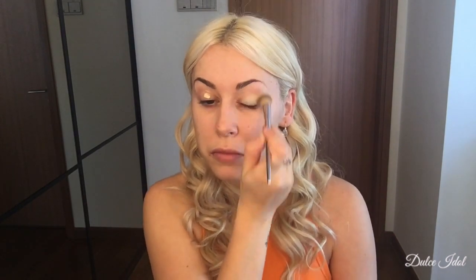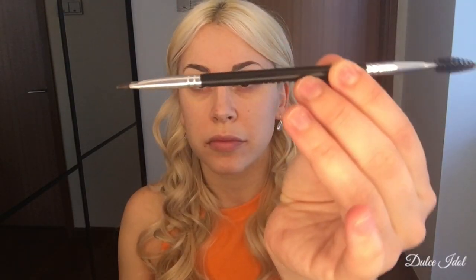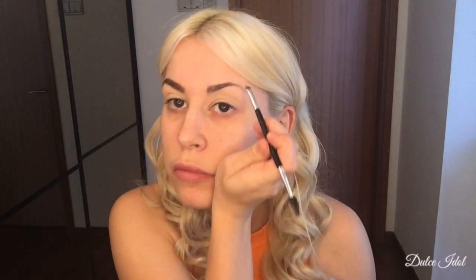After I finish priming my face, I'm going to go in with my Tarte Shape Tape in the color Light Sand using my IT Cosmetics No. 203 Blending Concealer Brush. After I finish highlighting the top of my eyes, I'm going to go in with my Anastasia Dip Brow Pomade in the color Soft Brown using my Anastasia No. 12 Dual Ended Angle Brush.